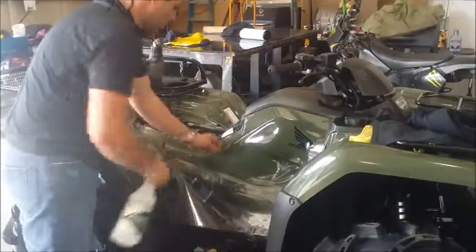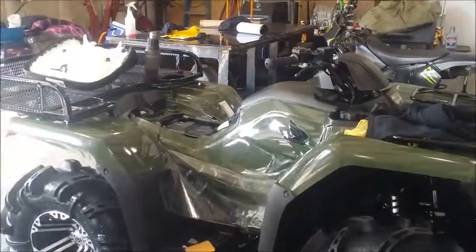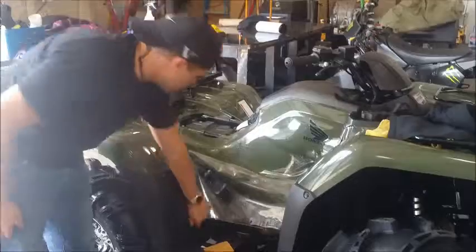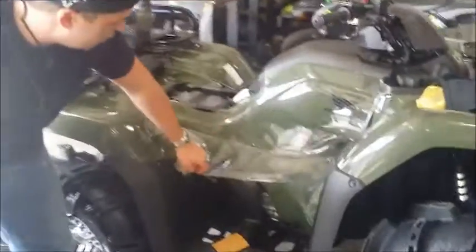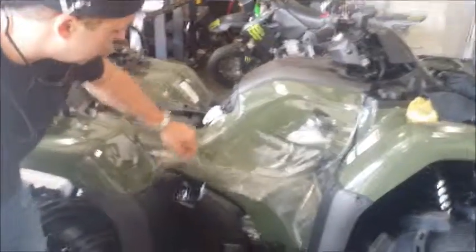We've got a brand new four-wheeler in today and a guy wants to put paint protection on it. For those of you who do not know what paint protection is, it's a clear material that can go over the paint or plastic to protect those hard to maintain surfaces.